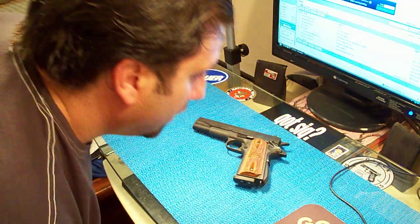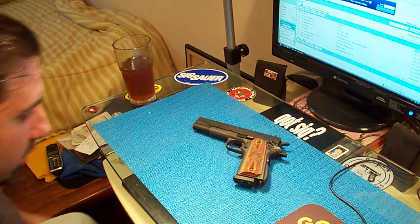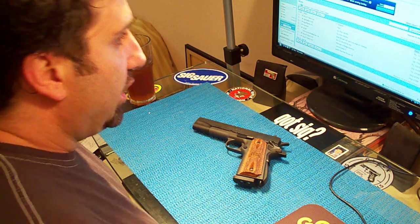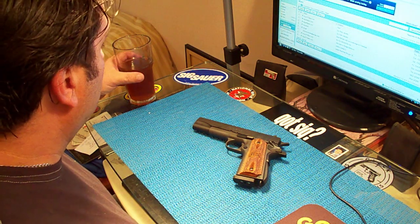Alright, new gun video. The GI model, Springfield 1911.